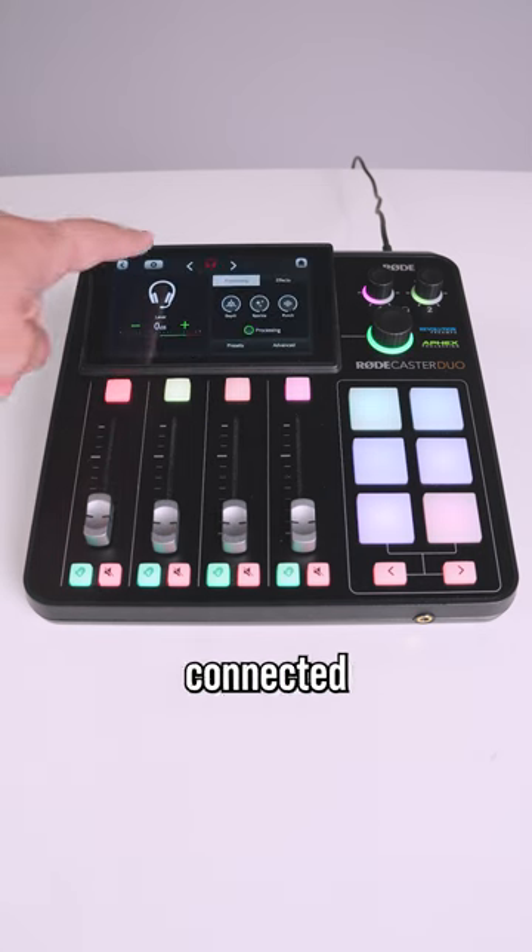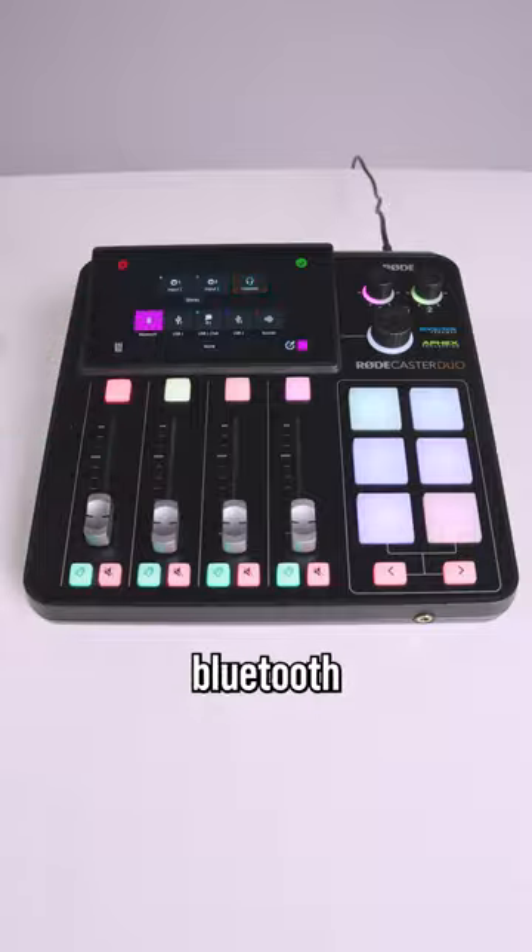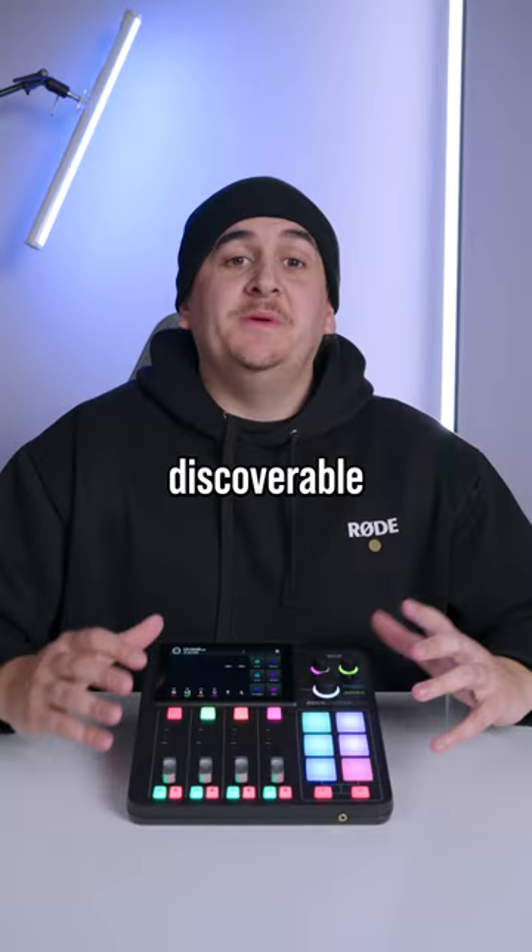Firstly, hit the channel you want your phone to be connected to and then hit the settings icon. For Bluetooth, hit the Bluetooth option and then the green tick. Now it will be discoverable on your phone.